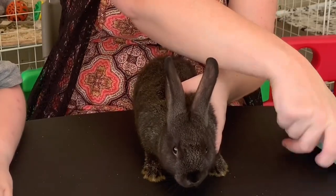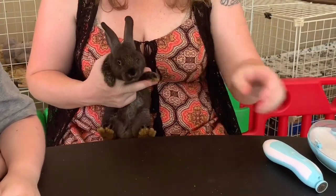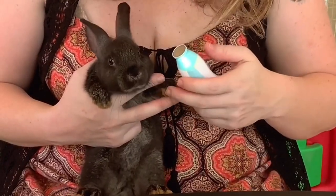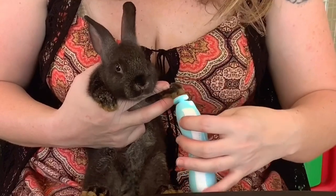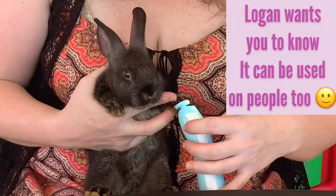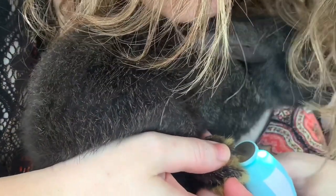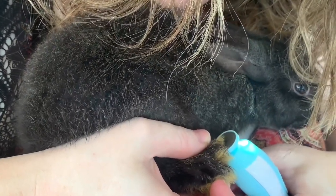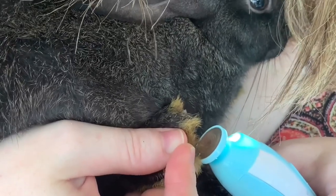I'm going to put her on my lap because it makes it a little bit easier for me. I'm just going to take and kind of squeeze her nails out a little, turn on the tool, find the tip of her nail bed, and we're just going to file away just like this. You just need to gently push down on the baby bunny's foot to expose the nail. Then push any hair away from the nail so you can gently place it on the nail file. The nail file is great because it takes any of the extra nail away and smooths it out.